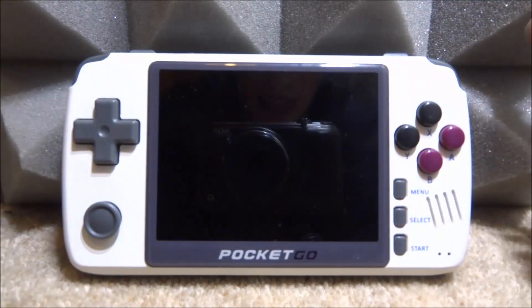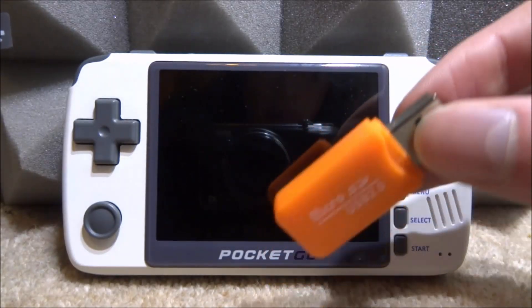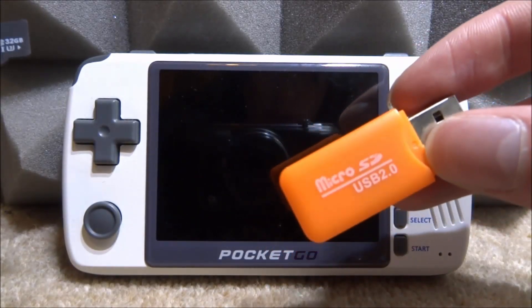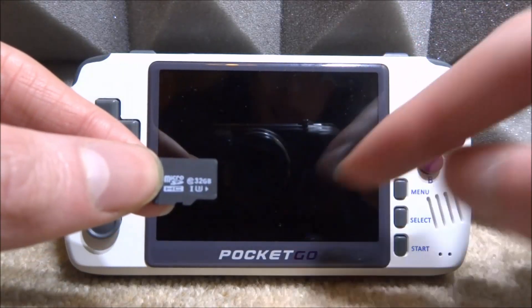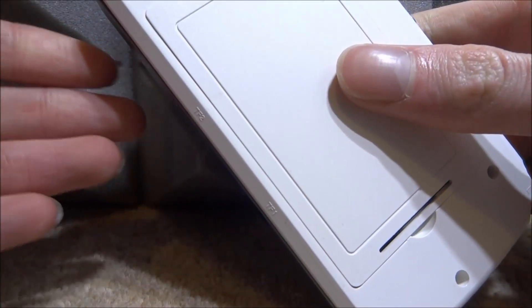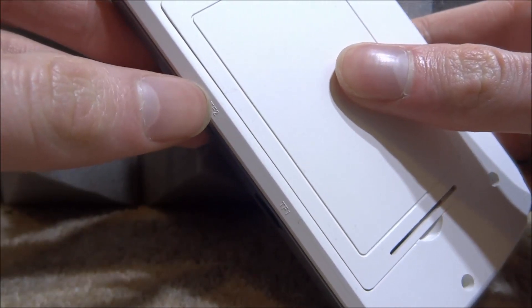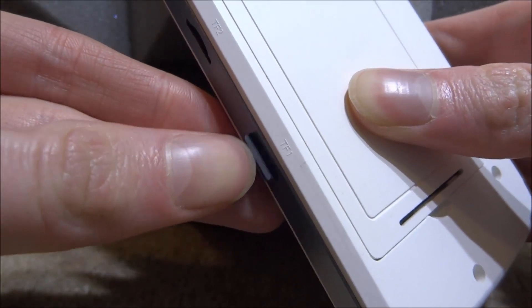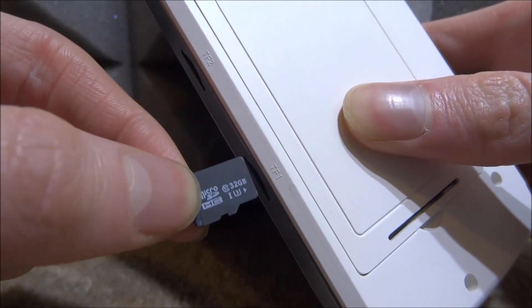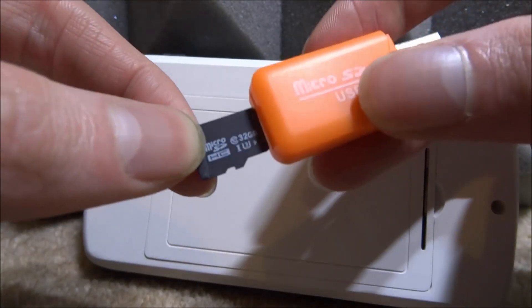For this video you need your PocketGo, you need one of the SD card adapters that come in the box, and you also need the micro SD card which will come in the TF slot one. Make sure you go ahead and disconnect the SD card. TF2 is for extra ROMs and emulators; TF1 is where your operating system is. I've only got TF1 so I'm going to disconnect this — this is the one that we need to connect to my computer.